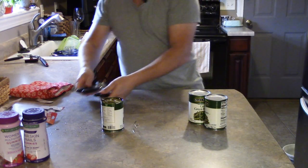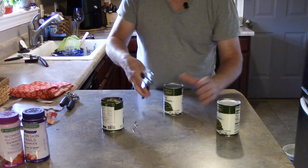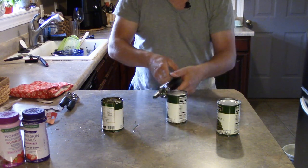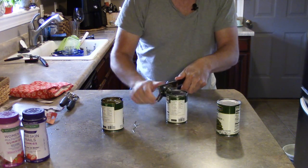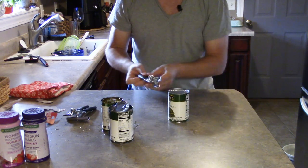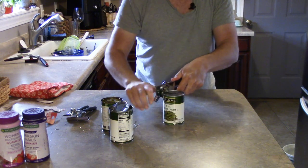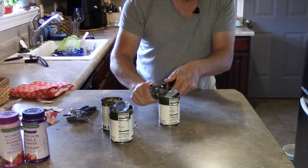Starting with the simple $7 one — that was a nice puncture right there. So much better than the Farberware. It works just as good as I remember them — no finagling, no fighting. And the other one: nice puncture, no slipping at all, and it's open.